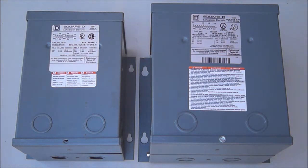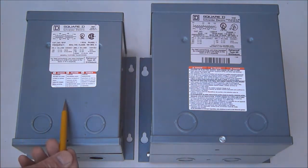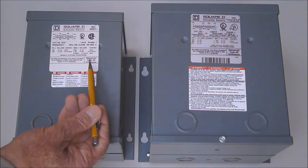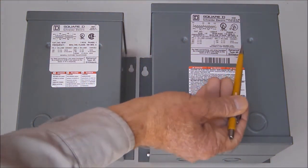Smaller epoxy encapsulated transformers, such as those shown here, have no vent openings to cover, so do not require weather shields at all. In fact, these transformers are rated NEMA 3R right out of the box for outdoor or indoor use. It says so right here on the nameplate: Rainproof Type 3R Enclosure.